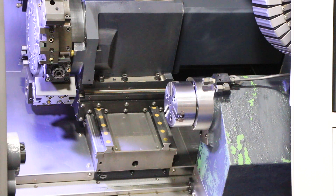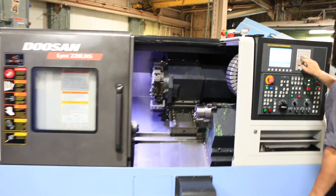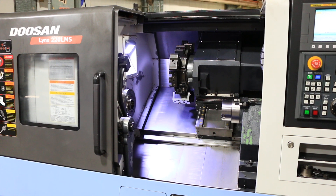We just need to run the live tooling. That's the live tool here. That's fifteen hundred RPM. That's two thousand RPM.